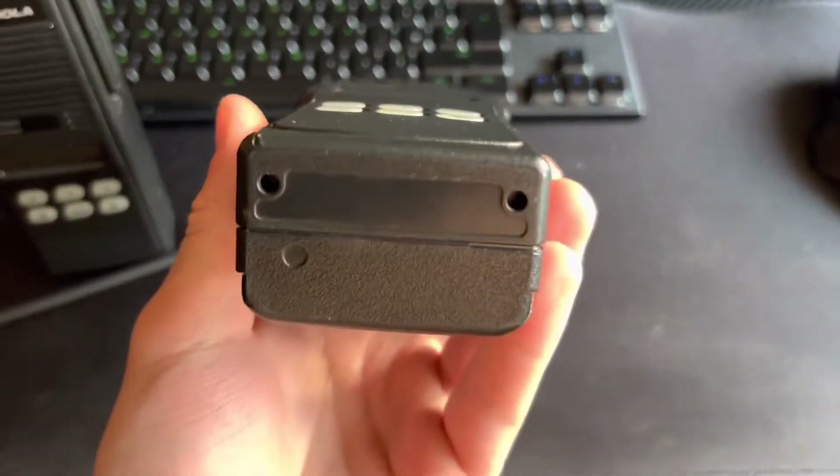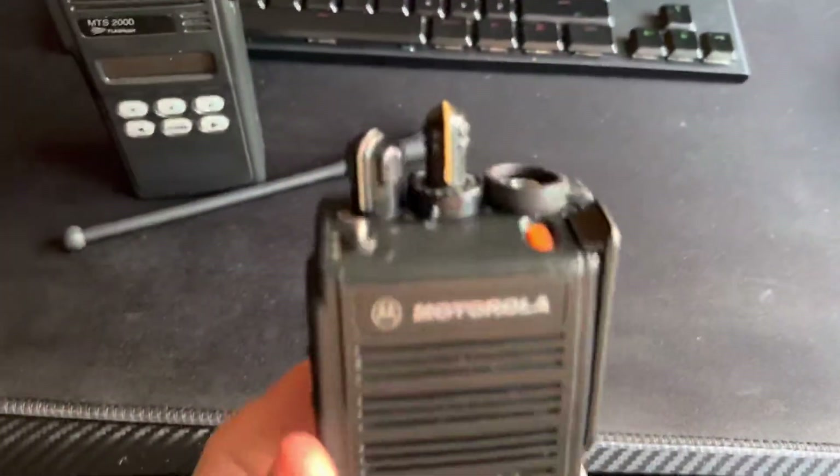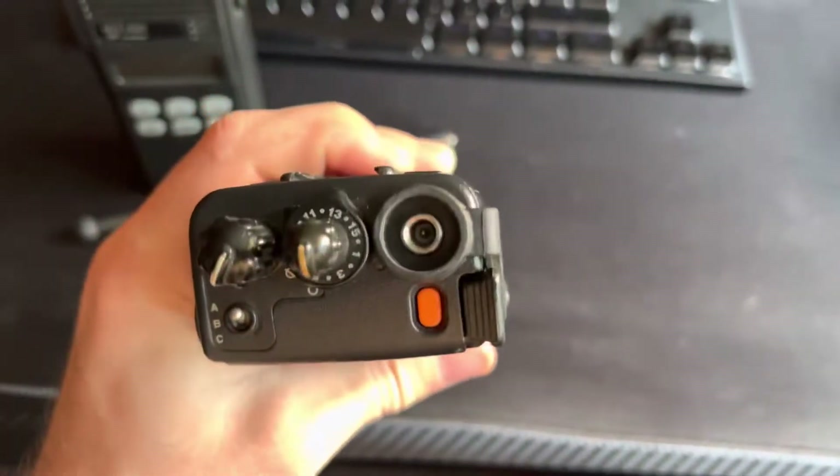Not much use in the UK — 800MHz radios. Notice the removal of the antenna there.